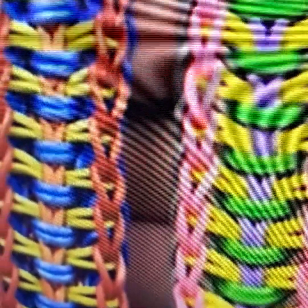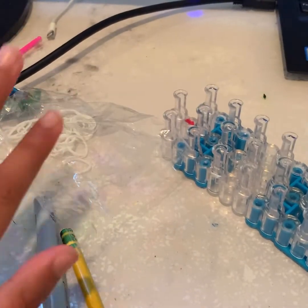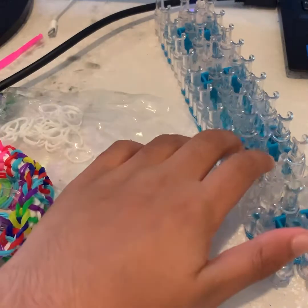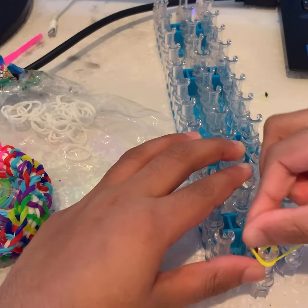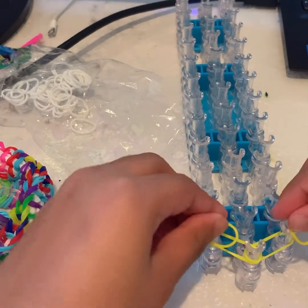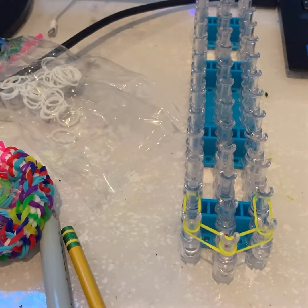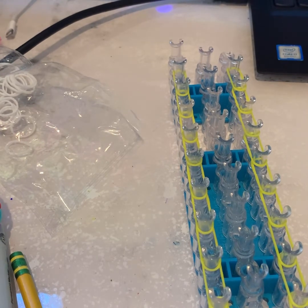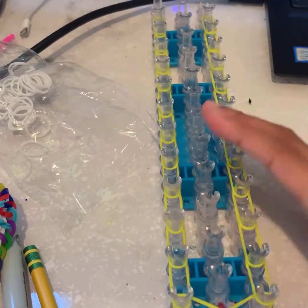By the way, today is Christmas, so Merry Christmas! Right now we are going to be doing the normal border. For the border, whenever I say border, we always just do the normal type of border where you go out, out, and then you go upwards all the way down your loom. So this is how my loom looks.